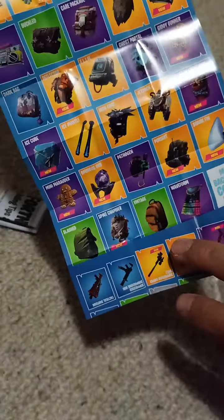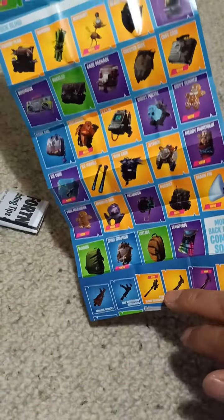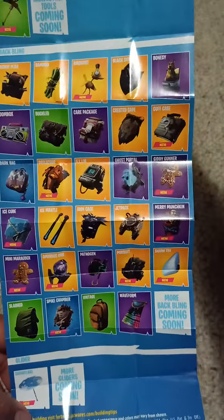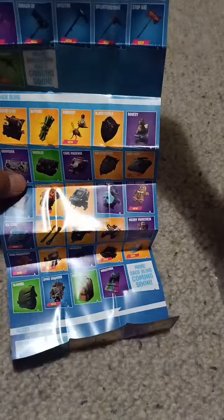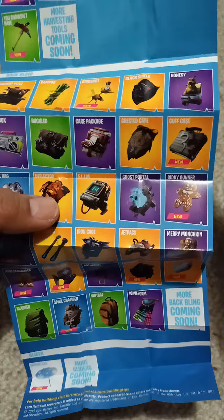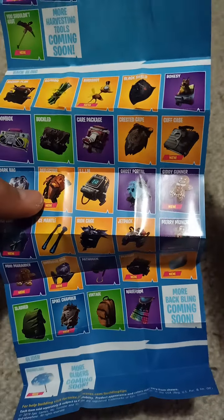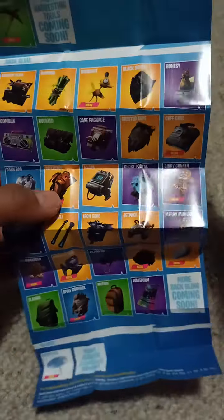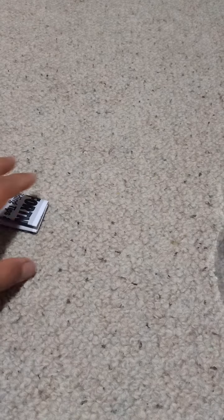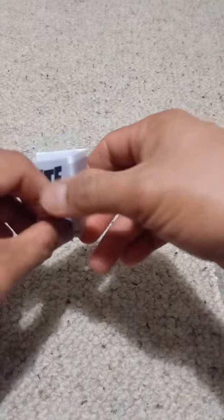Quad launcher. I think I better take a look at the harvesting tools and the back blings, make sense and try to match them. So this is the Vertex's deflector — I don't know where I can get that. I think it's only available in one of those two packs. Tiny ones. And this thing — I don't know what this is.